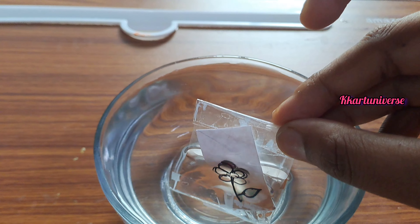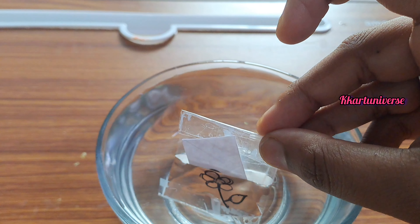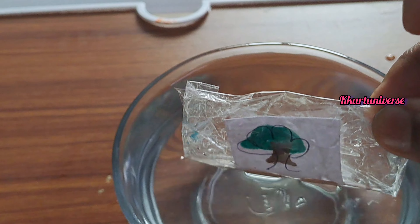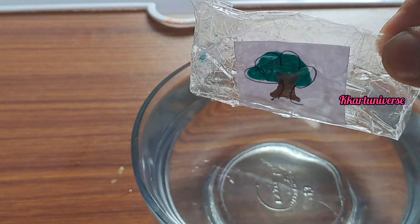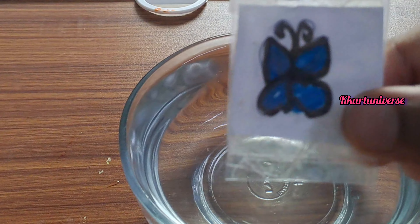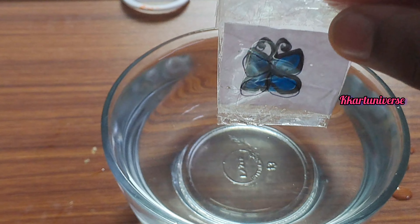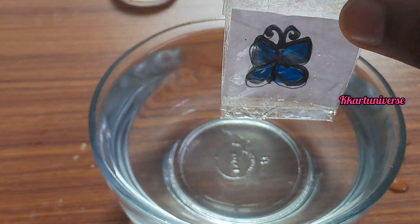Outside I can see colour, but I'm taking another art — the tree becomes transparent. And then butterfly. This is due to refraction inside water.